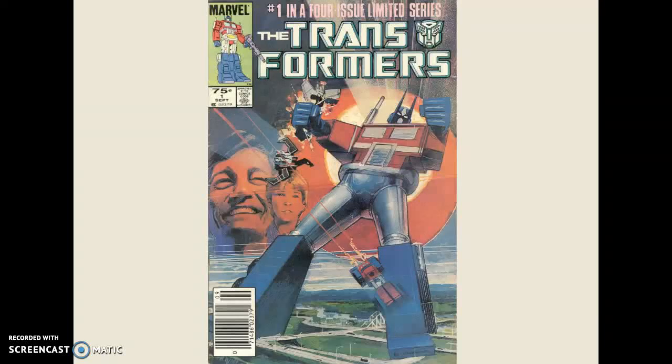Hey, what's up? We've reached Television Ocean, and we're going to be going over the Marvel Comics Transformers four-issue limited series from 1984. This is one of my favorite comics from a long time ago, and we're going to go over it real quick.